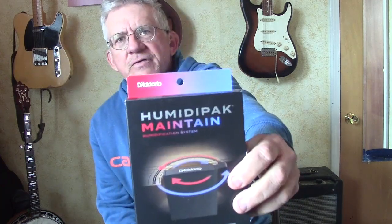The two things I want to look at are the D'Addario Humidipack. This is a system that is supposed to stabilize your humidity.